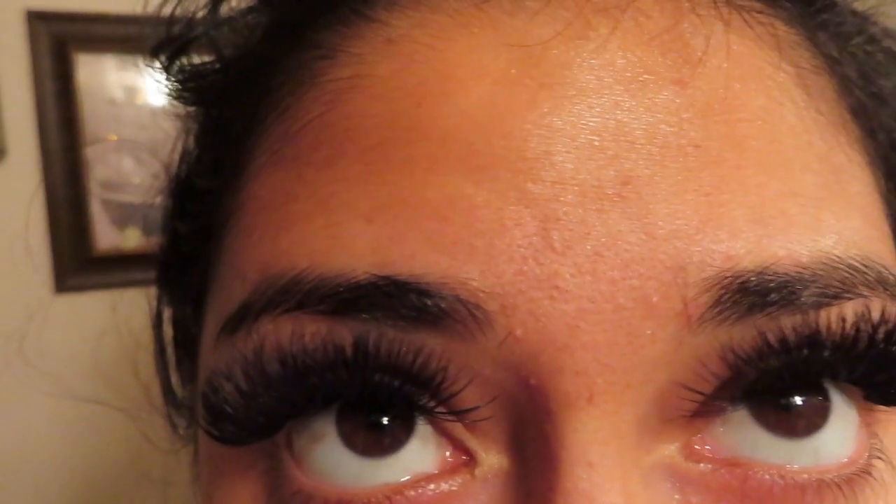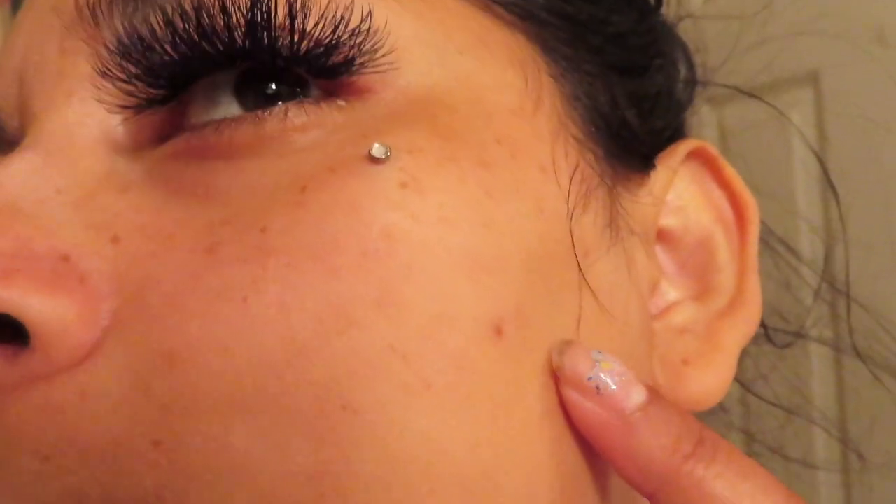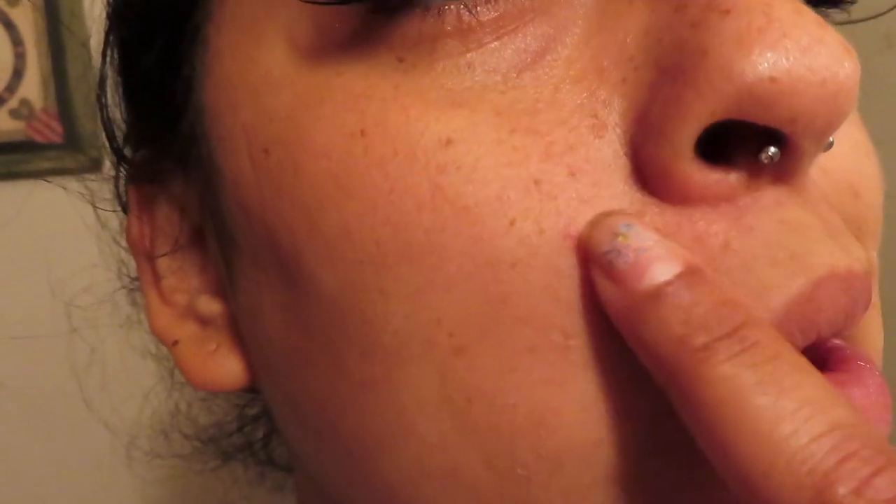This is my skin. As you can tell, it has a lot of texture and a couple of breakouts right here. I don't like it — I want glowy skin like the girls on Instagram.